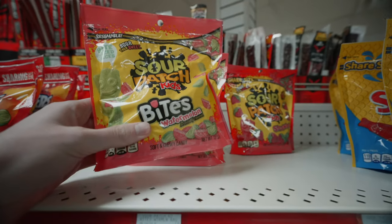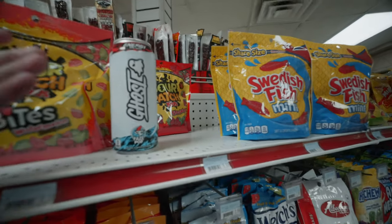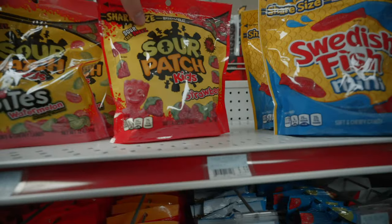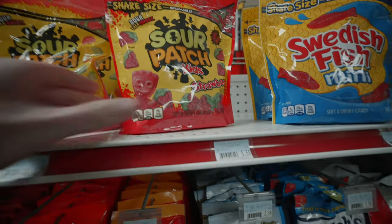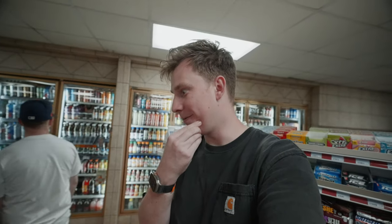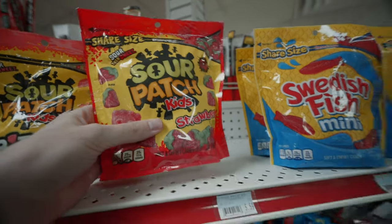I'm deciding between these sour watermelon bites. I've never had an energy drink. Johnny — now that he knows I've never had one, he's going to send me a box. Should I do the sour patch strawberries? If you've never had the strawberries, I recommend the strawberries. I'm going to do those.